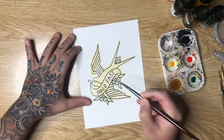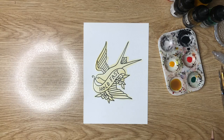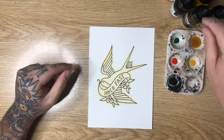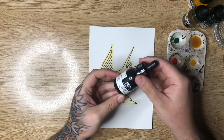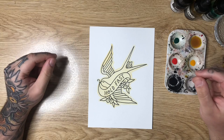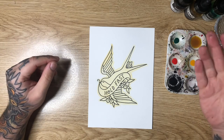Once you're happy with the color, you're going to leave this to dry and then we can get into black shading. Once your coffee or tea stain has dried, we can go ahead and start our black shading. I'm using Liquitex acrylic carbon black — you can go ahead and use whatever kind of permanent drying black medium you'd like.